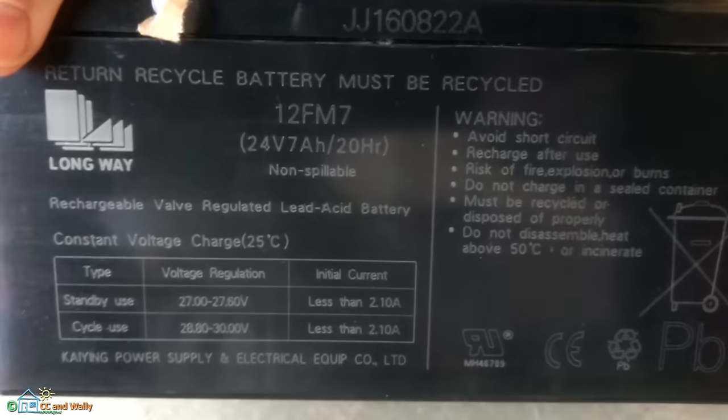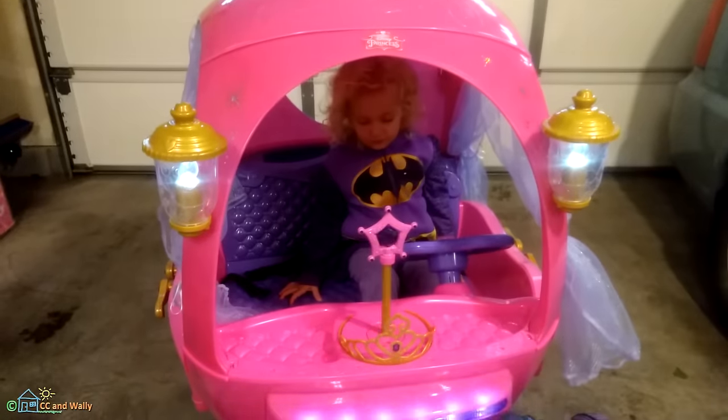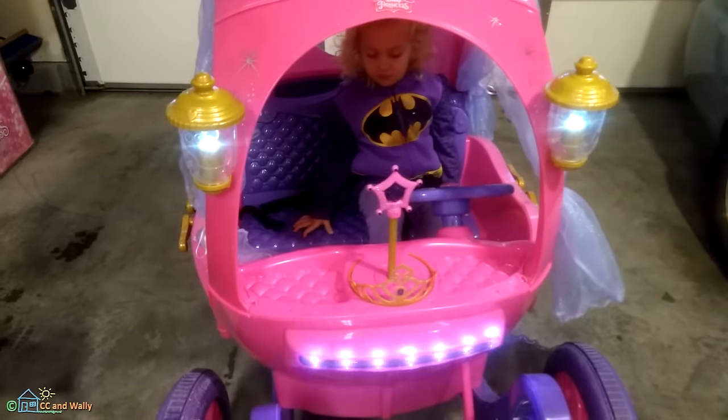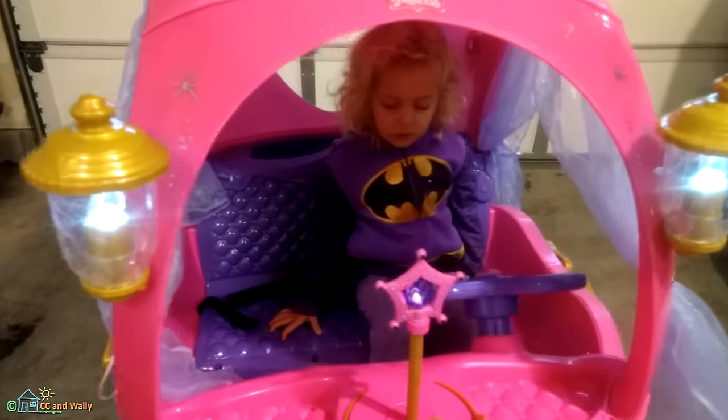If you ever need to order a backup battery or an extra battery, here are some numbers for you. The only real issues we have are that the battery cover has three screws in it, making it not easy to get the battery out quickly, and probably the main concern is the lack of a high-speed lockout.